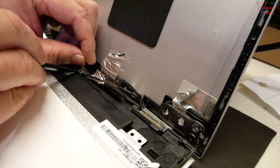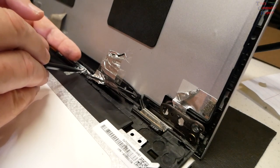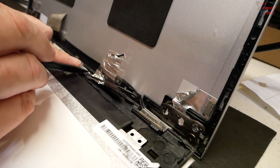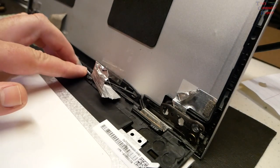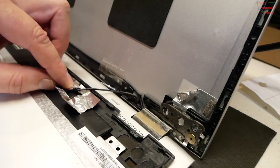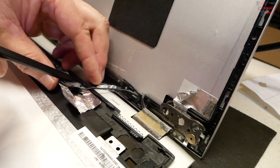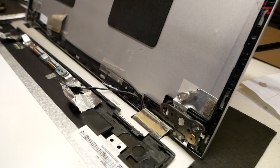Now we have this small connection here. It's a piece of tape holding that down, and there's a ZIF connector we've got to flip up. I can get that with my fingernail — yep, that flips right up. There's a white label line on the cable itself, and that pulls right out. There's another PCB this connects to right here — we can pull the screen out of the way now.